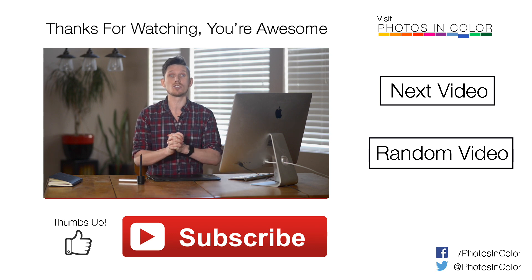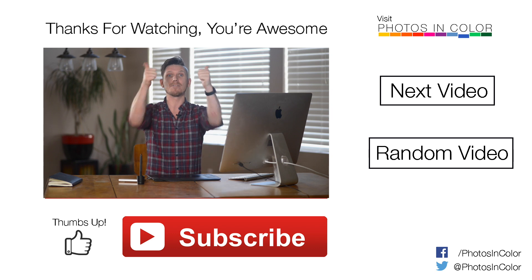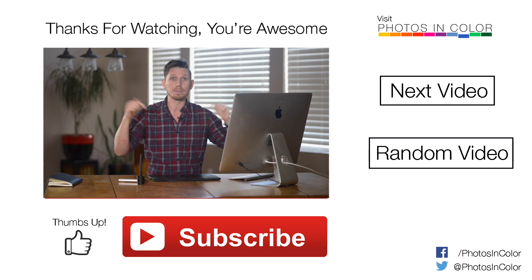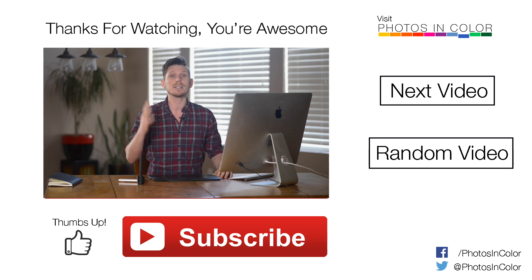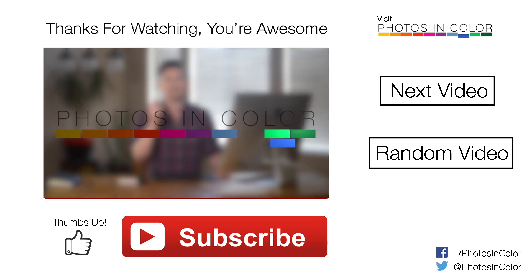So that's how I would edit this photograph in Lightroom. Now if you like this image, please give me a thumbs up. If you don't like the image, give me a thumbs up too. And remember to subscribe because I have loads more videos coming up — you just hit the button down here. Please leave me a comment, as I have loads of questions coming in all the time. And if you want me to edit one of your photographs, just send it to me on the Photos in Colour Facebook page. This is Ed Gregory for PhotosInColour.com.